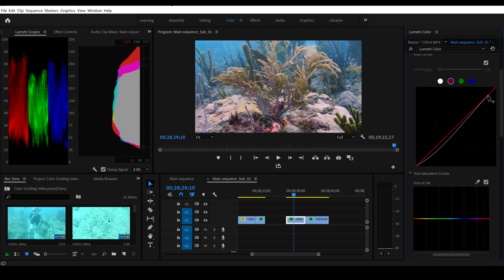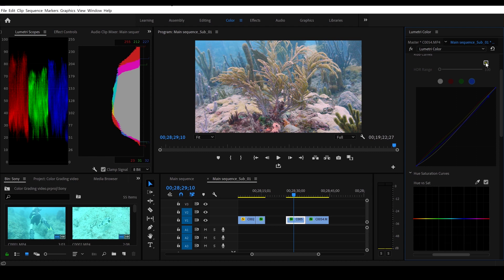Let's grab the red curve — bring up the reds a tad in the highs, grab the middle and leave that there, grab the bottom and that looks decent. For the greens, I'm going to leave that right there. For the blues, bring the blue down a spec in the highs — that looks pretty good right there. Let's uncheck it and see how much of a change we actually made — yeah, we gave it more contrast and a little bit better colors.